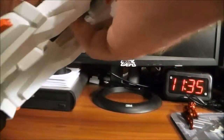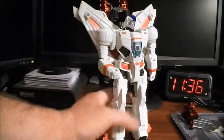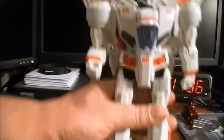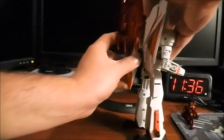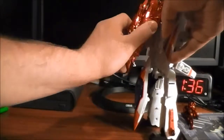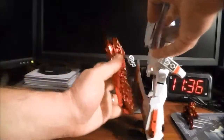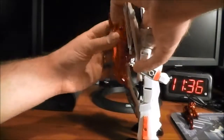Pop the rear down, pop it on and up — now he's got a big backpack pointing up. It's pretty huge. Personally I prefer rotating it down to give him a lower profile backpack — I do prefer that look.